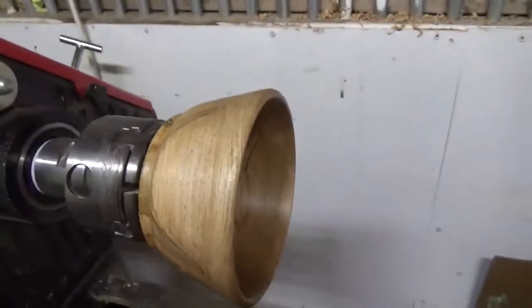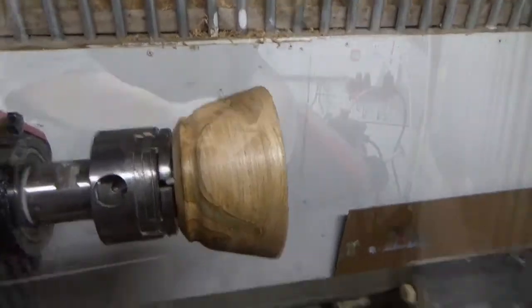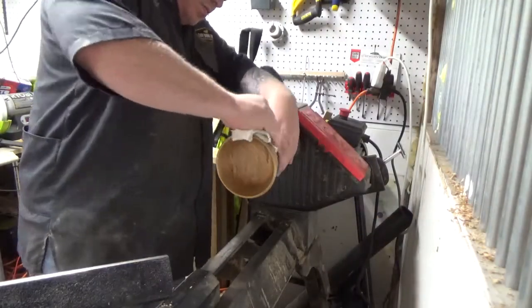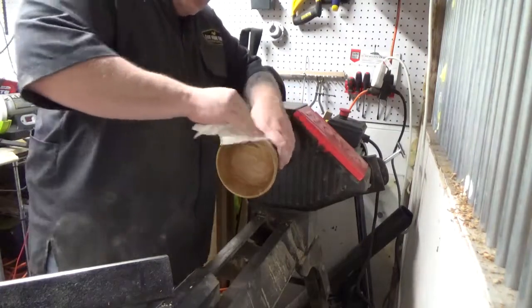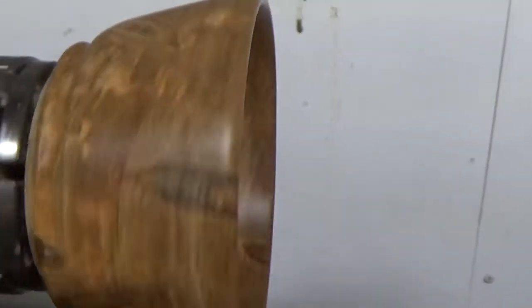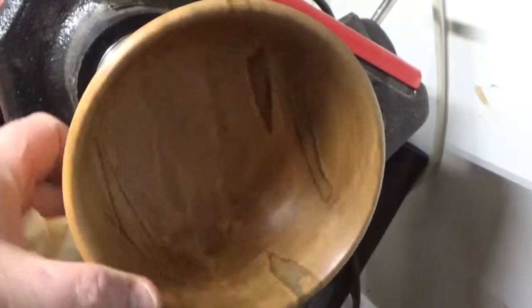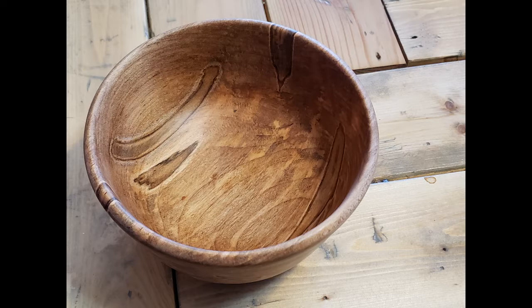You can tell I'm a professional camera person, but those moves were smooth, huh? So after some last-second hand buffing, there you go. You can see the ambrosia pattern and it's pretty shiny. It feels really good in the hands. And here's the final results.